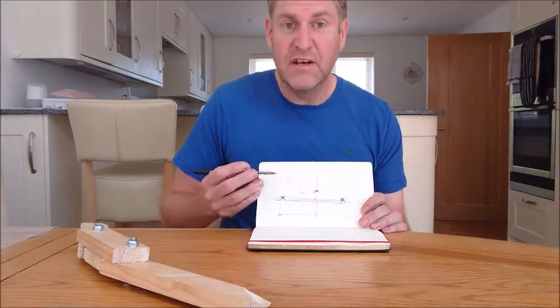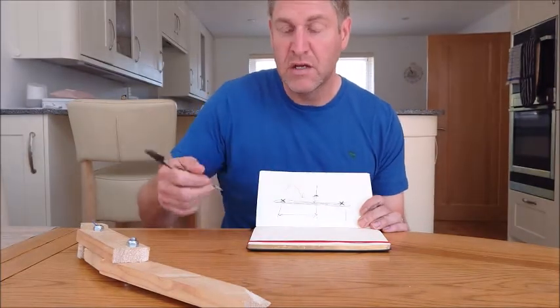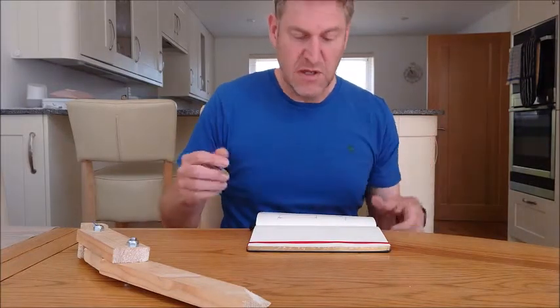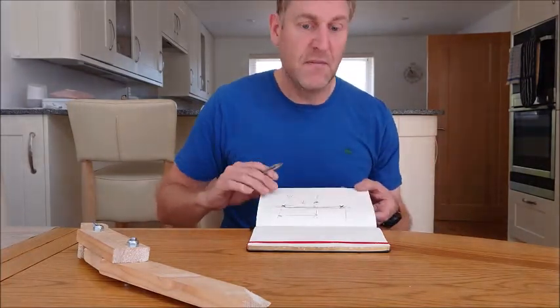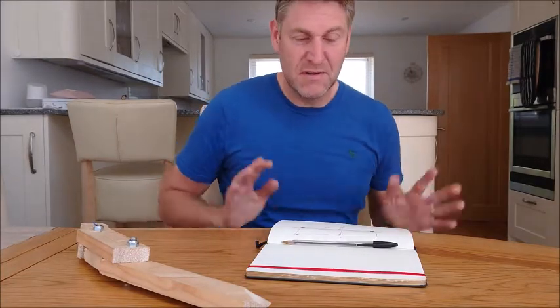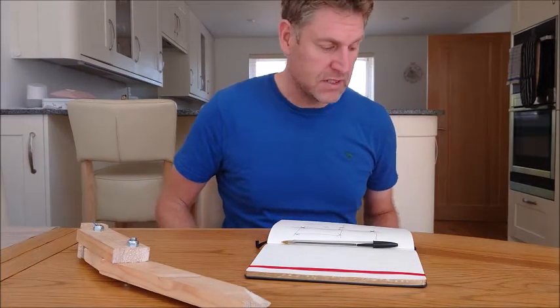Then I can use that — I can program it into a CNC machine to cut that exact arc. I can repeat that round and end up with a 3D spherical dish that should be tailor-made to fit my wheel. That's the theory anyway. We'll do the calculation a bit later in the video and see how that works.